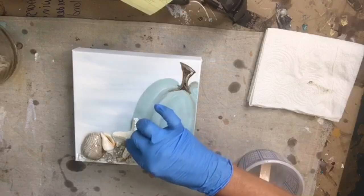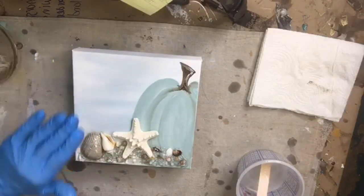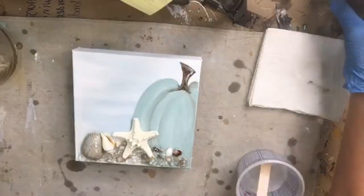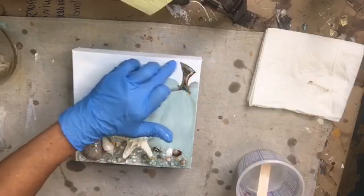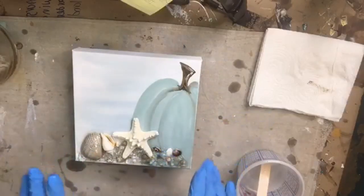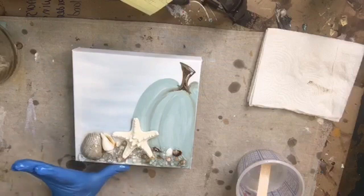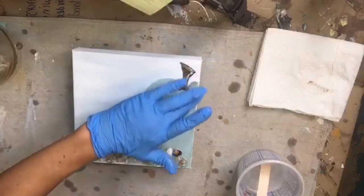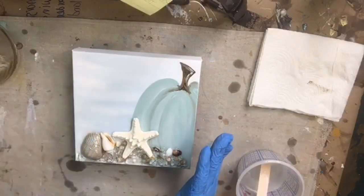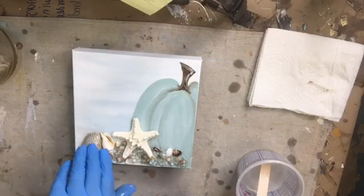I'll place the starfish right there in the middle of that puddle of resin. This is ArtResin — a two-part resin available at artresin.com and also at Hobby Lobby in small sizes up to about an eight-ounce kit. Knowing how much to mix really just takes practice. The key is to mix a little more than you think you need, and always have a spare piece ready in case you've made too much — pour the excess onto the extra piece.